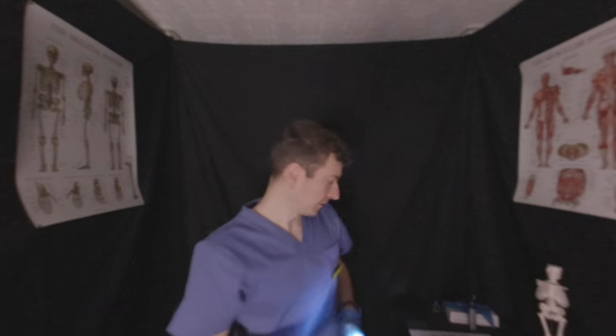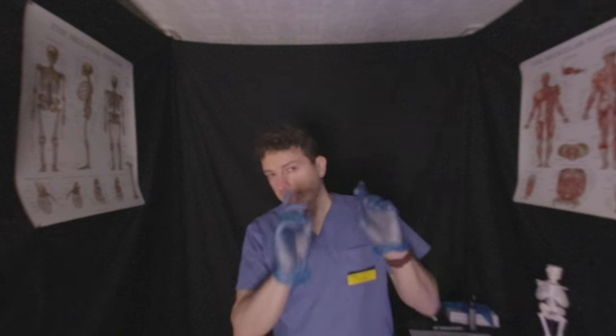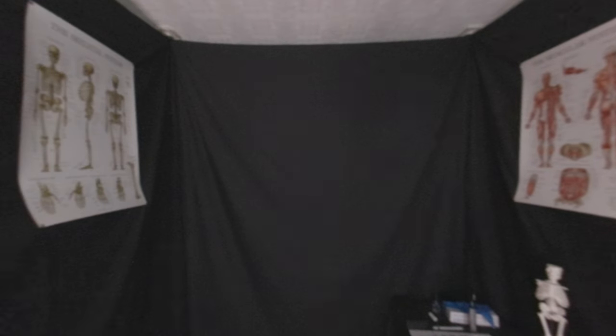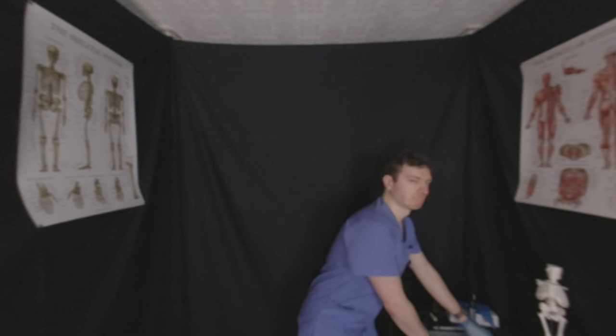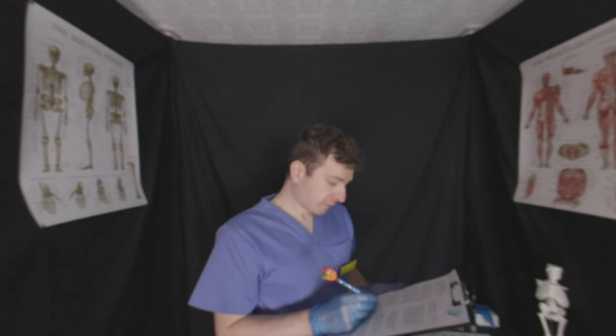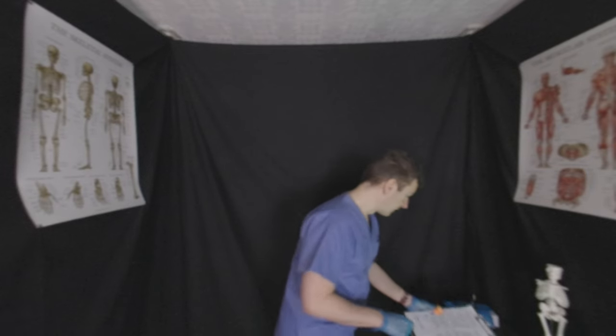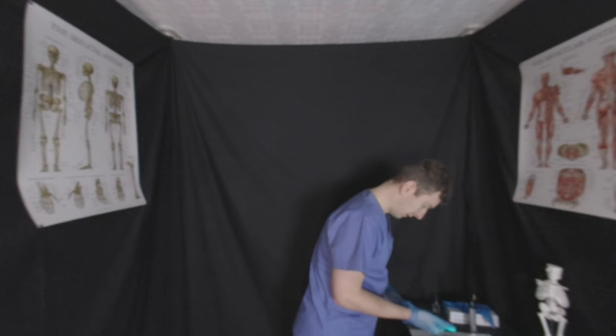Well done. Fantastic. I'm going to put the light back on. Everything's good — the consensual pupillary reflex and the pupil responses, including the pupil shape and symmetry, is all good.